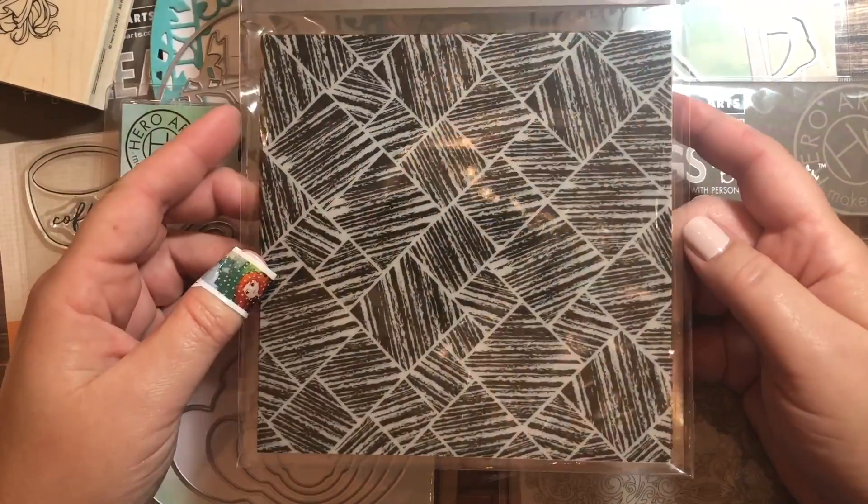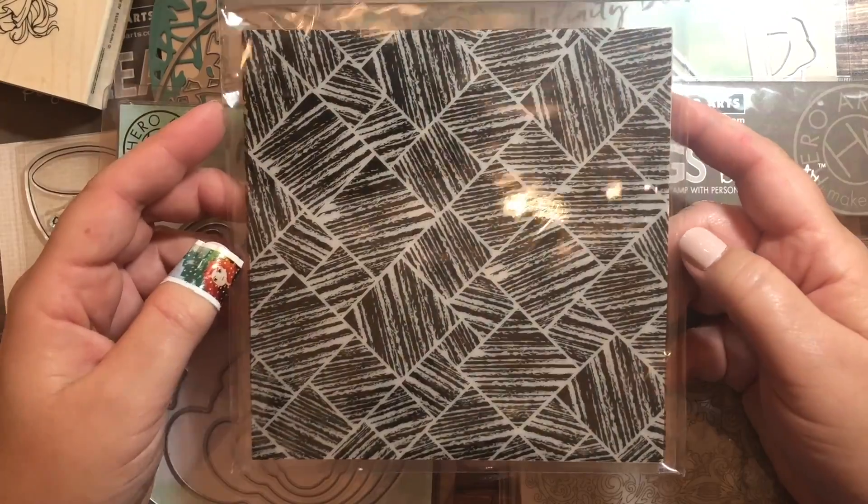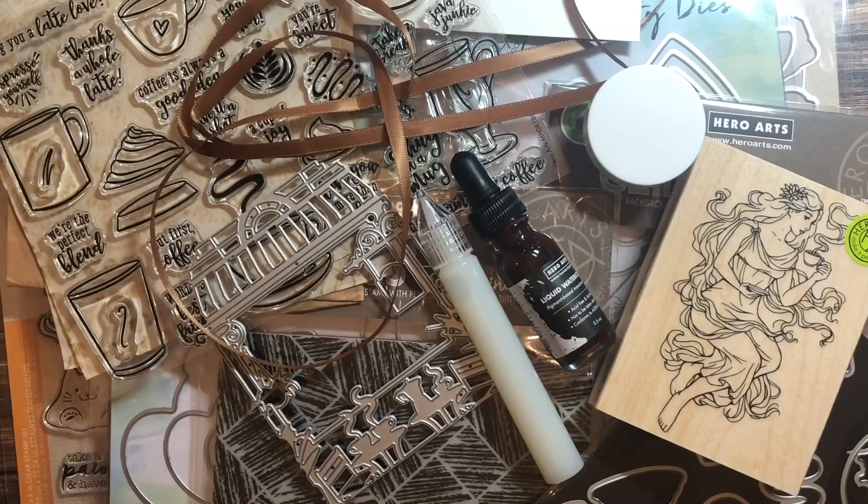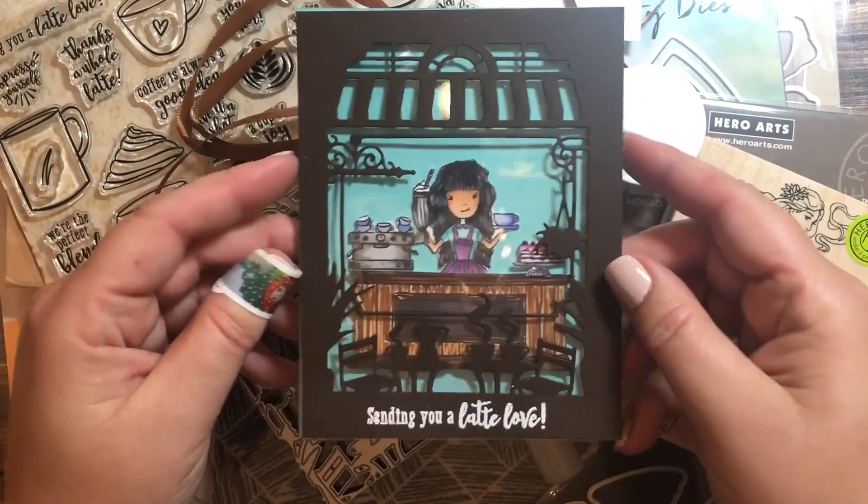Here I'm showing you the two large stamps that come with the kit — one has a bunch of floral images and the other has more of a geometrical design.